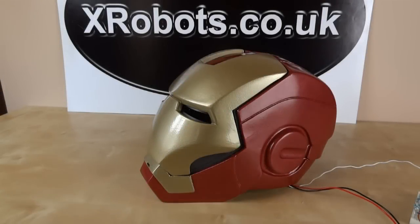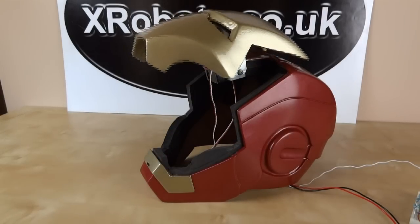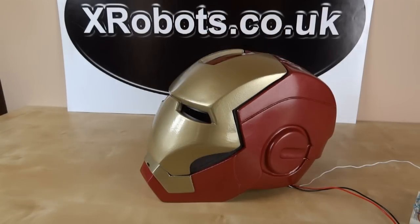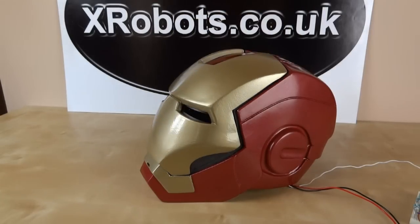Hello, today I'm going to show you about my Ironman motorised faceplate. And I'm also going to show you about my light-up eye lenses, which you can also see through. But first of all, here is a piece of film about a dining room table.